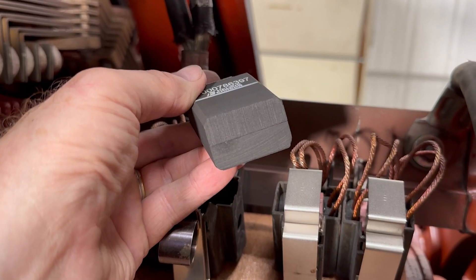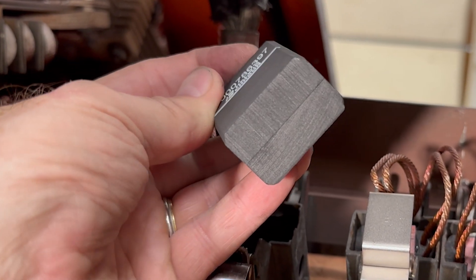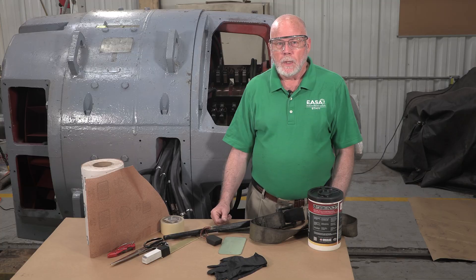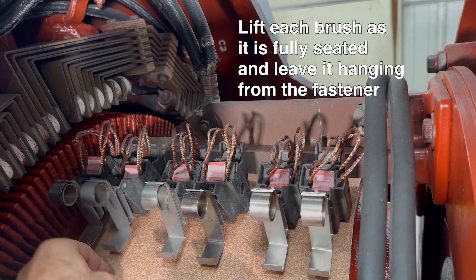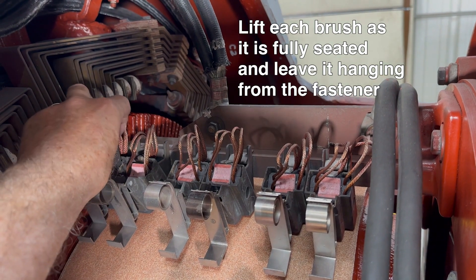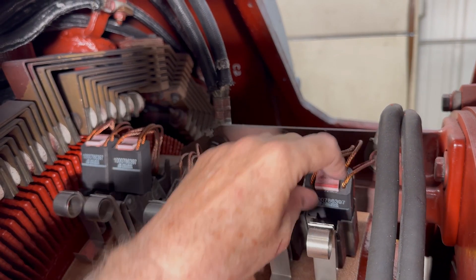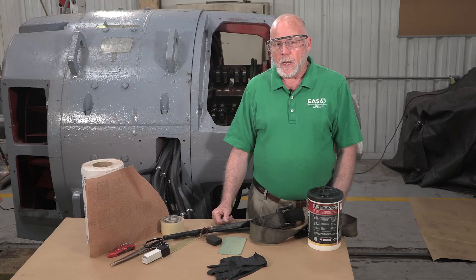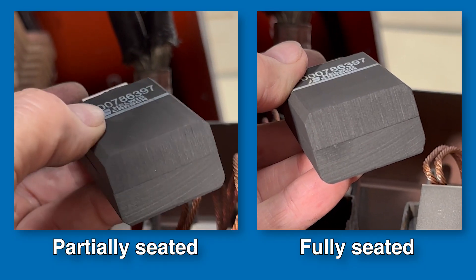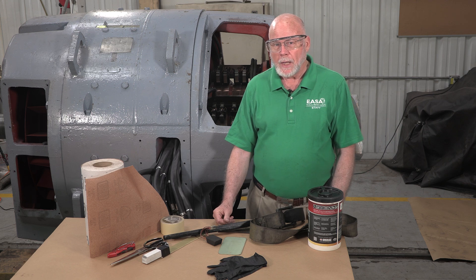The brushes are fully seated when the front and rear edges are in full contact with the commutator with no shiny spots. Lift each brush as it's fully seated, leave it hanging from the fastener and the shunts, and then install and seat the next group of brushes in their boxes. We'll continue that process until we've seated all the brushes. As a final check, carefully inspect the face of each brush before installing it in its brush box. Each brush should be 100% seated with no shiny spots.